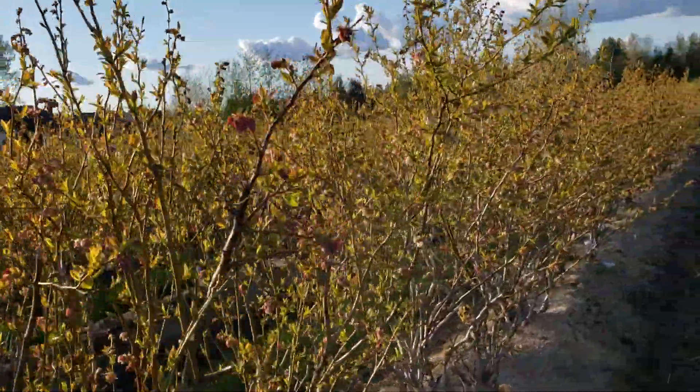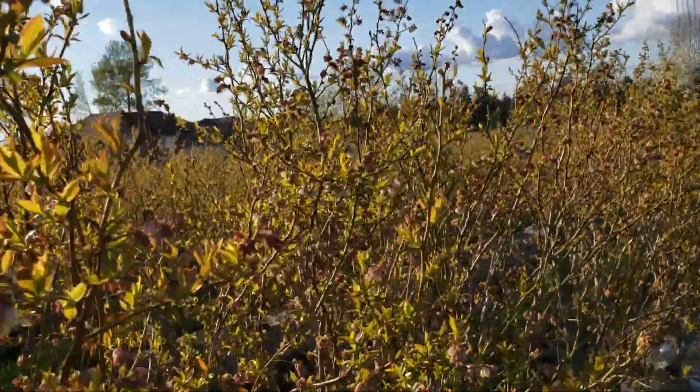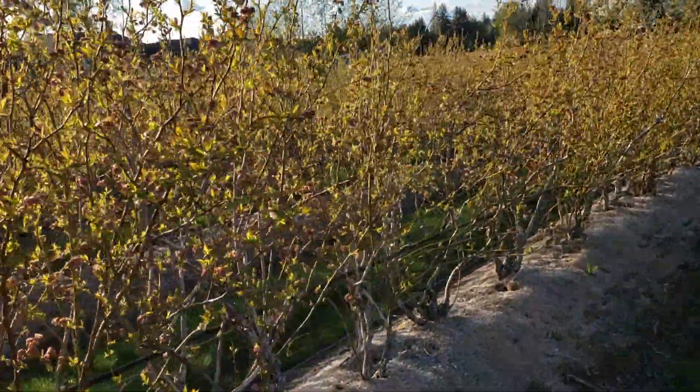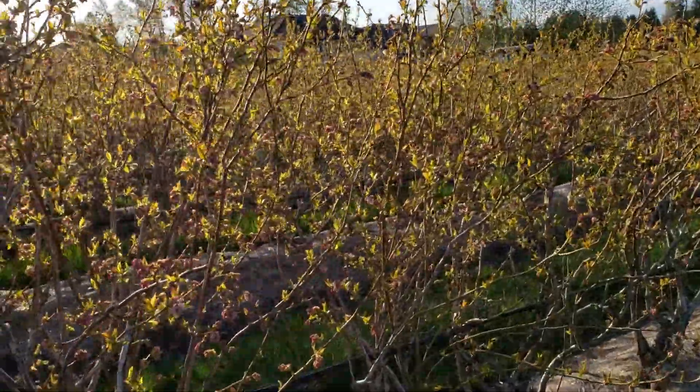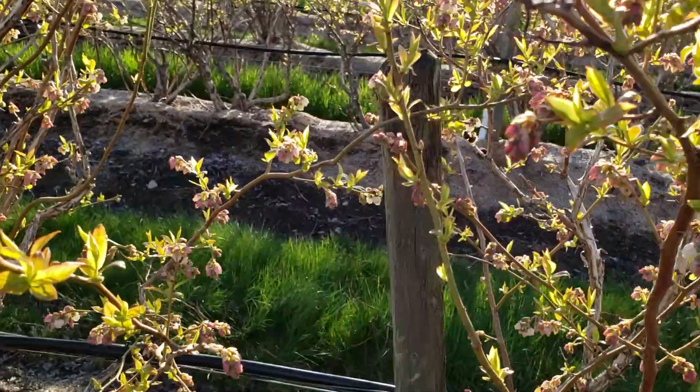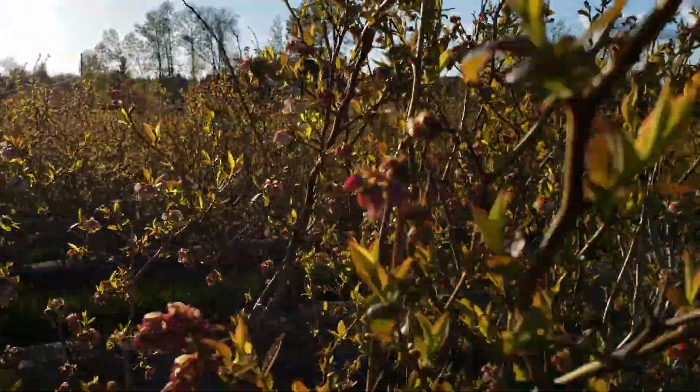A lot of the canes are strong whips coming from the base of the plant, and they're bearing fruit. Generally, the stronger the shoot is, the later it blooms. And you can see a bumblebee right here — it's gone now.